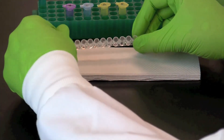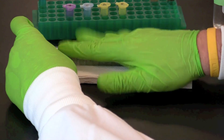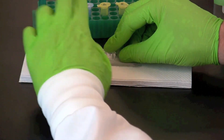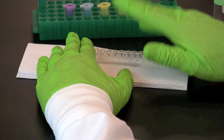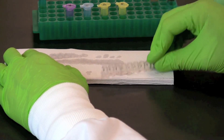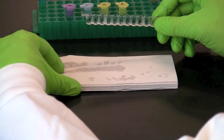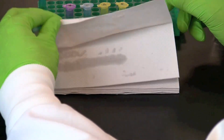Tip the microplate strip upside down onto a short stack of paper towels and gently tap the strip a few times. Make sure to avoid splashing sample back into the wells. Discard the wet paper towels.